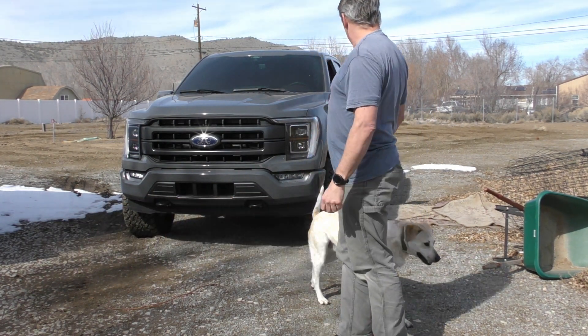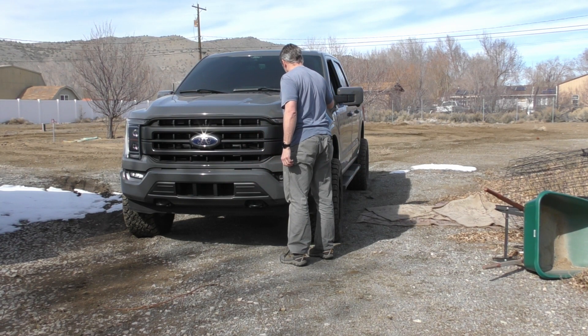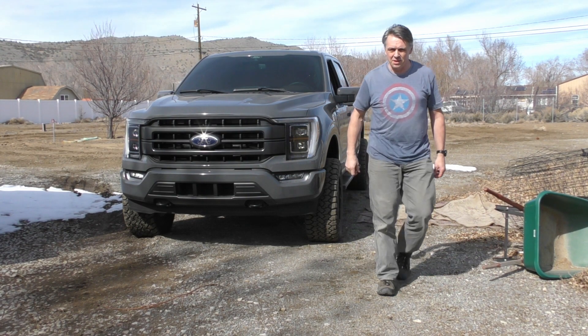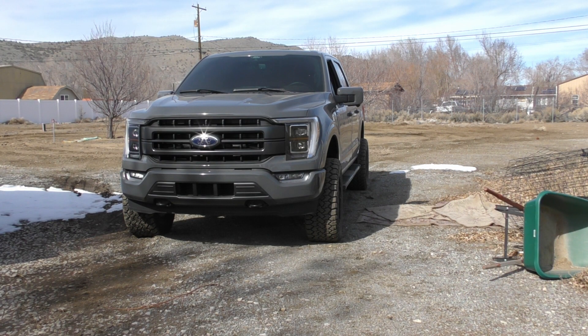I ran right into the tree. But it looks like I'm okay — it's just dust. So there you have it: the first test of the PowerBoost.